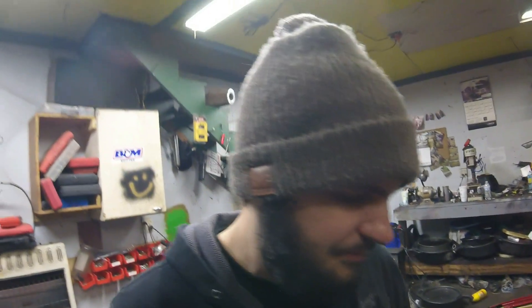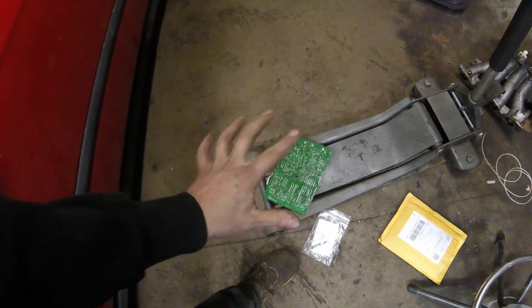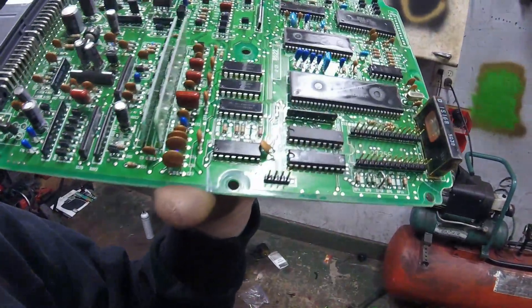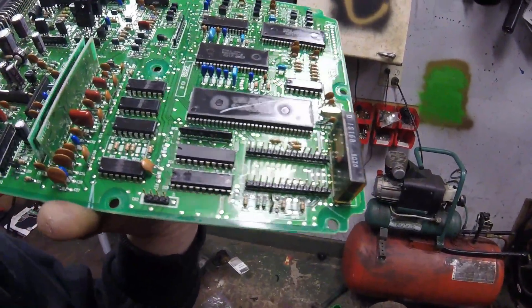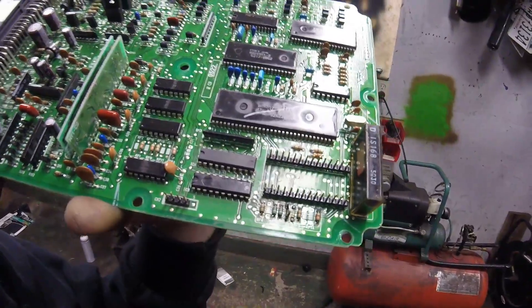So I just got the ECU all soldered up. I got all the components installed into the board. I didn't really film a lot of it because I actually have a previous video on how to chip a P28 — it's the basic concept of how to do this. You just got to desolder the board and then install the components they supply you, which is very similar to a normal chip kit. I'm just letting the ECU dry right now. You pretty much just install the pins accordingly — it's 14 on each side because it's a 28-pin connector.